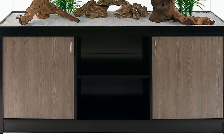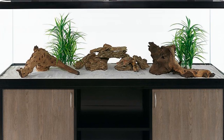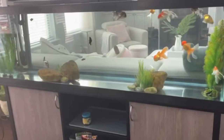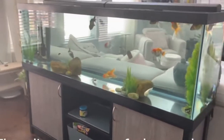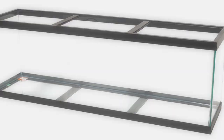Large aquariums can be expensive. One of the most common sizes for larger tanks is 125 gallon — it's likely the next size I will actually upgrade to myself. I recently did research on the best options for setting one up on a budget, so in this video I will share with you three options for setting up a 125 gallon while trying to save.